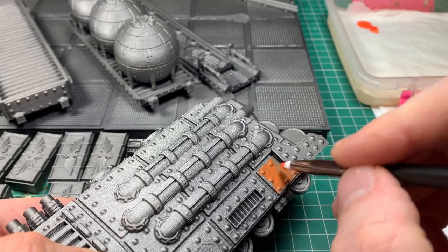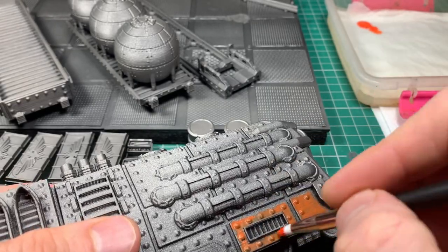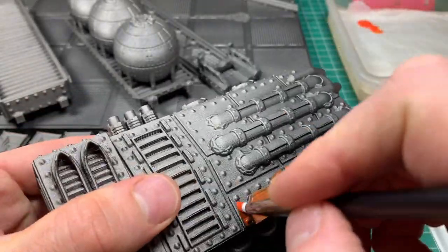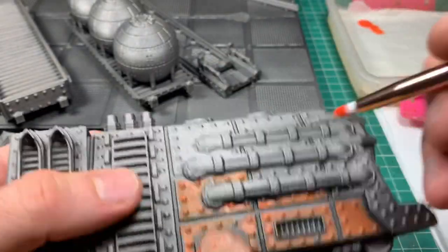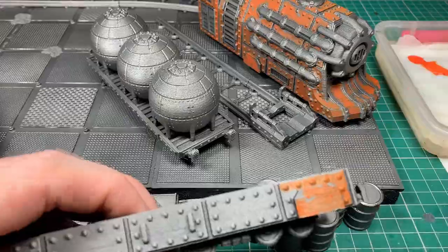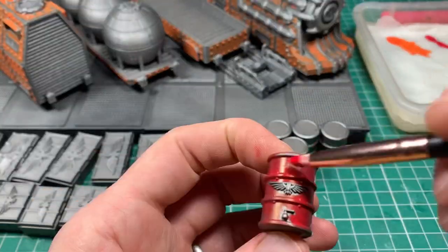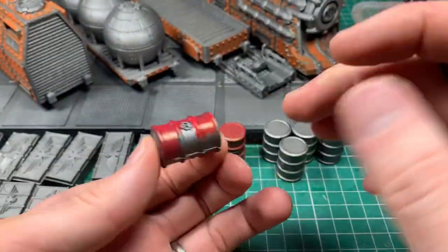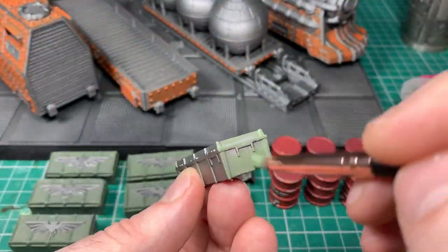I've undercoated the board and scenery pieces with black spray, then with Leadbelcher to put the metallic effect, and I'm going to quickly whiz through the painting process. The reason I love Necromunda for painting is because you can make it messy and it kind of fits in. The beauty of undercoating metallic once you've put a black base coat down is you can be quick, be slightly messy, deliberately leave bits showing so that it makes the area look rusty and battered. Whatever colours you're putting down, don't be too precious about covering everything — it makes it fit into the environment.